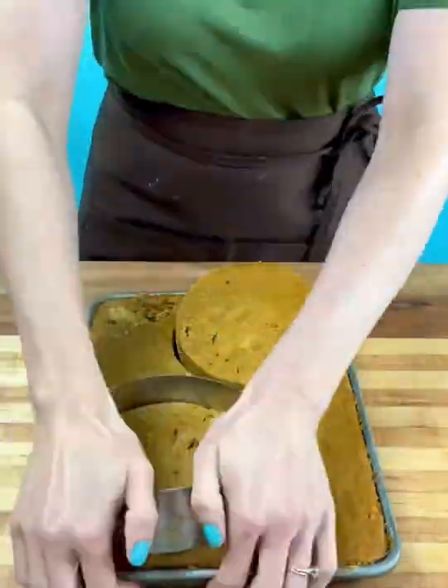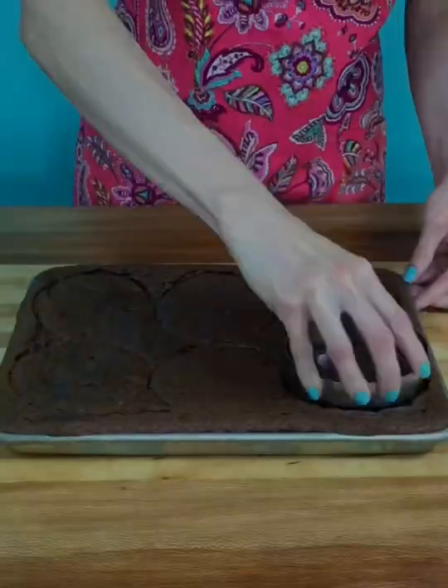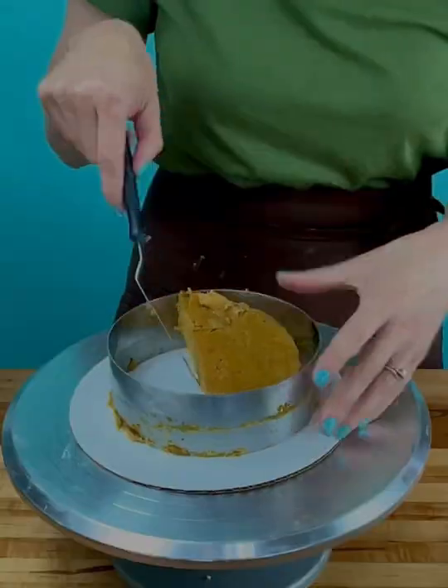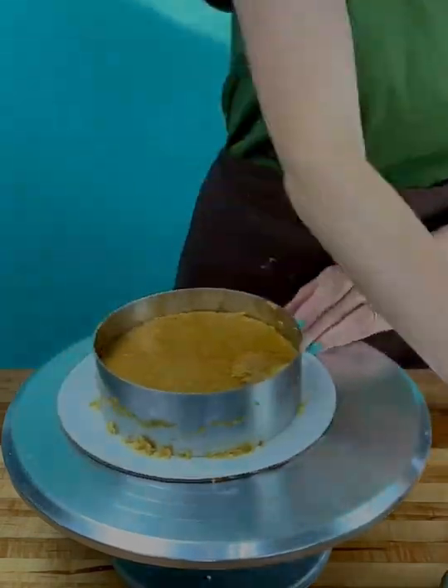Cut the cake layers from frozen. These are called cake rings and you can get them on Amazon — the rings and pan that I use are linked in my bio. If it hurts your hands to cut the frozen cake layers, use pot holders on your hands or let the cake thaw for just a few minutes.